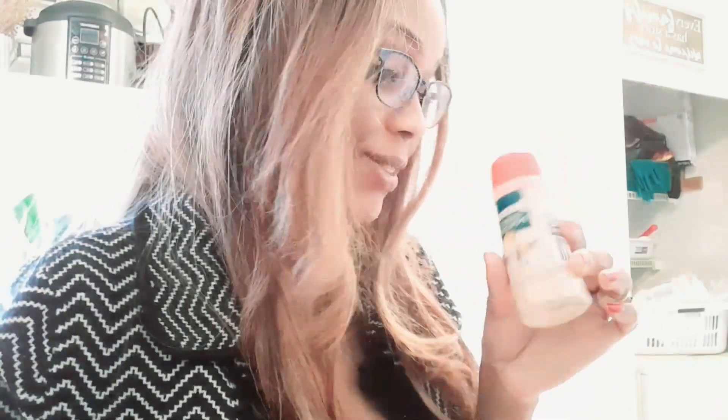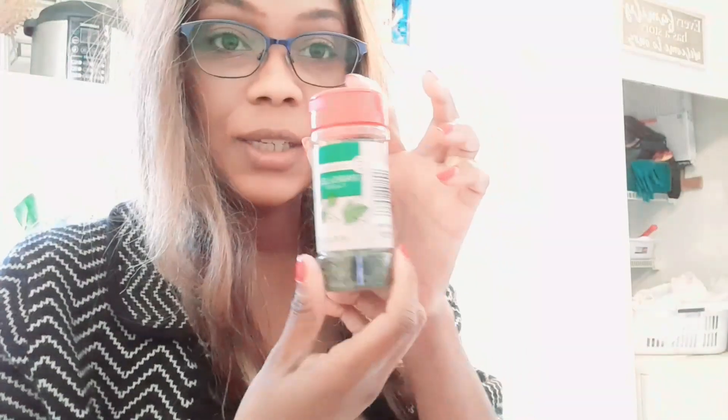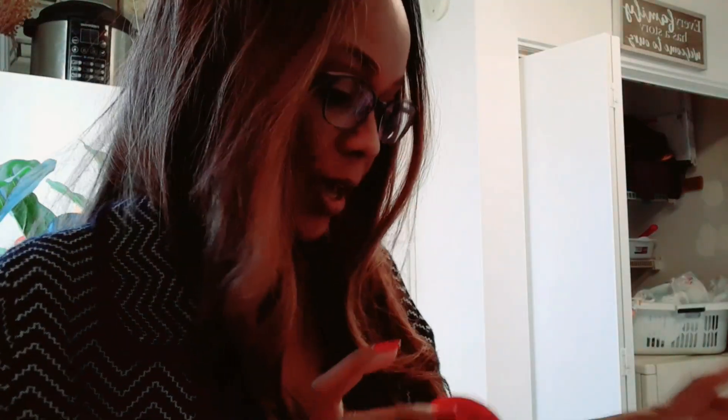I also use garlic powder for everything. We love garlic powder, so this is definitely a staple. Parsley — love parsley. Fresh parsley, we actually have some grown outside, so I use that too. But this is definitely a staple — must have. Italian seasonings, must have. It's got rosemary, basil, savory sage, which we also have growing outside in the back, and thyme in here. So that's a staple.